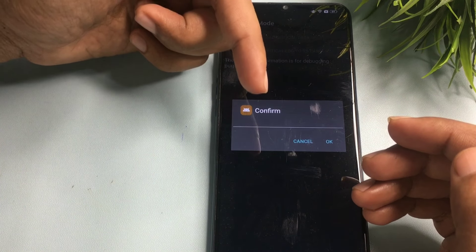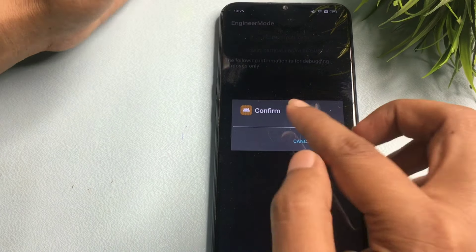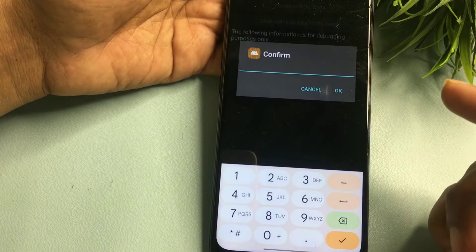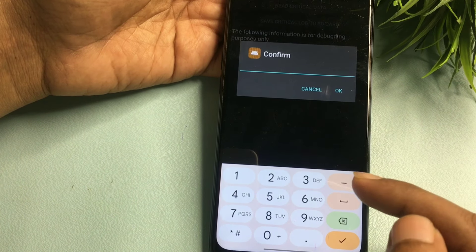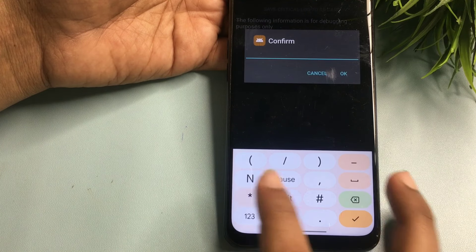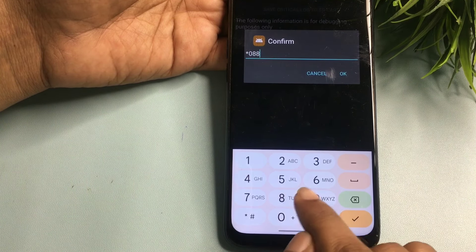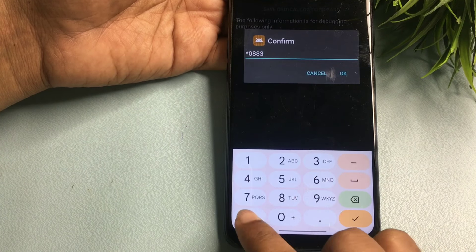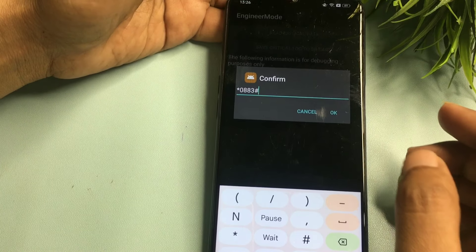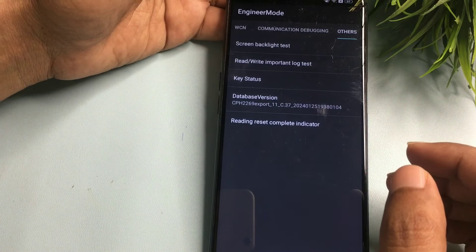Click on Read/Write Important Log Test. It will ask you to confirm, but before confirming, enter your verification code using star and hash. My code was 0083, so I enter: star, zero, double eight, three, then hash at the end. After feeding this verification code, confirm with the OK button.